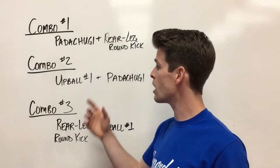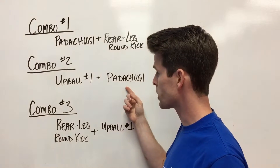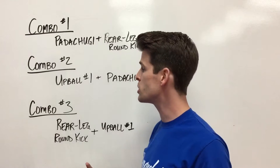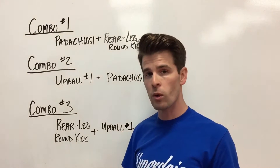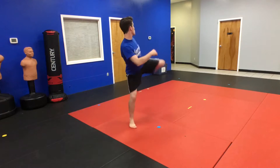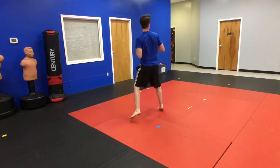The next combo we're gonna do is up ball number one and patachuggie. Out of the three different up balls that I'm gonna teach, up ball number one is actually the most simple one. All you do is lift up your front leg, pivot your foot, turn your knee over, and throw a strong round kick that goes horizontal.